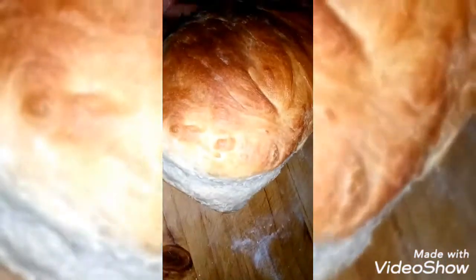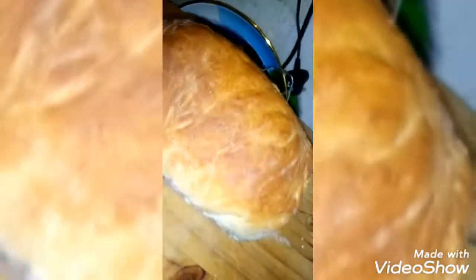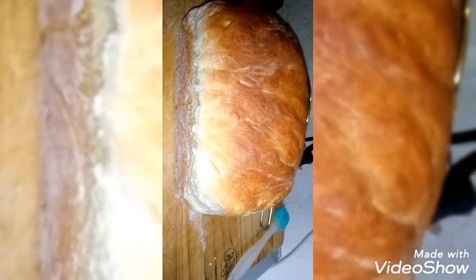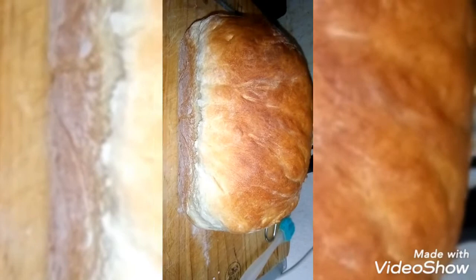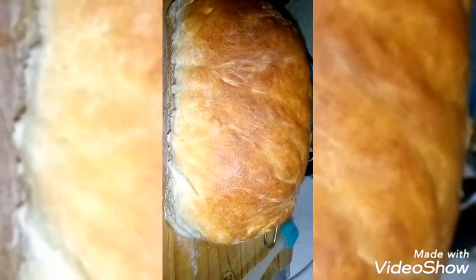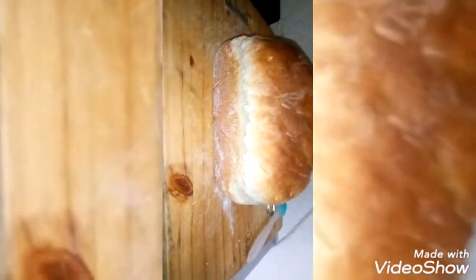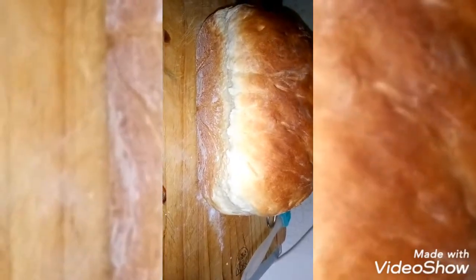How it looks — guys, it's so beautiful! Wow, I'm so proud of myself. Thank God, forgive me, these blessed hands, everything they touch comes out amazing. Look, wow! Be grateful guys with the hands that God gives us. Look, wow, so beautiful. Let me show you another bun.